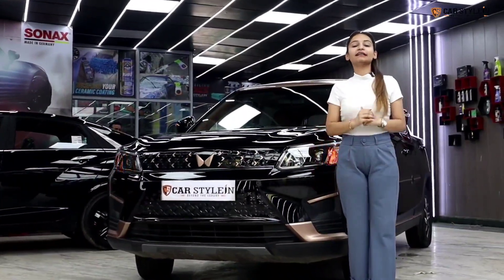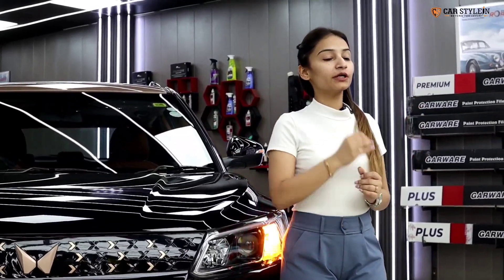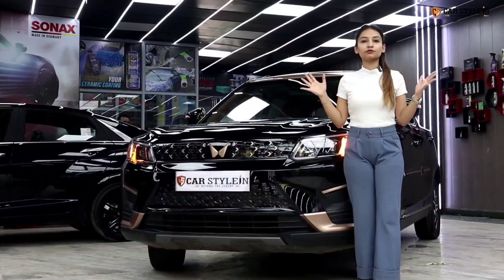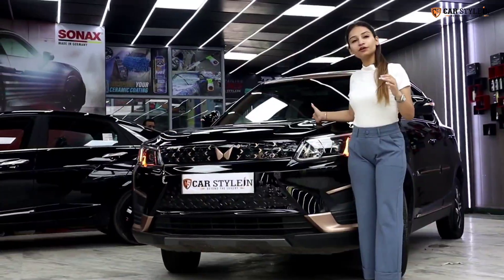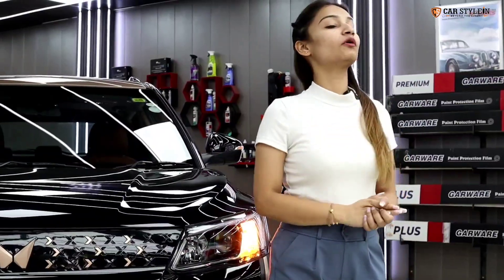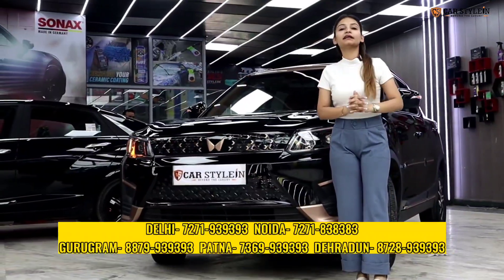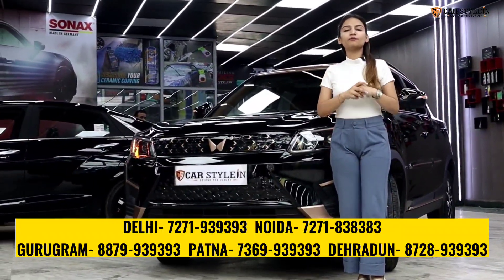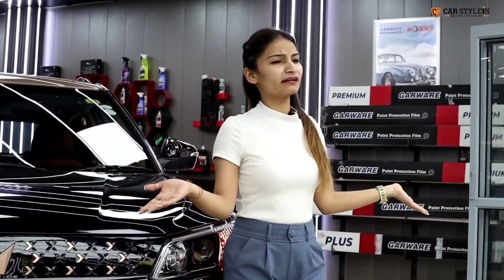Welcome back to our channel CarStyling. Today I have brought you a very special video because this car has not done anything on social media. This is our XUV400 and it is very unique and very different. You all know that the interior of the XUV400 is completely black, but it was very boring to customers and they don't like that.